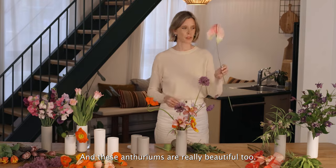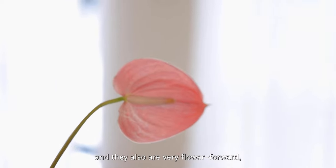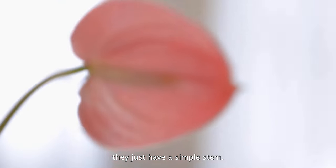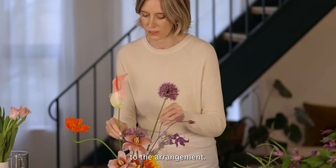These Anthurium are really beautiful too. They come in an array of colours and they're very flower-forward — they just have a simple stem. They add some really nice height to the arrangement.